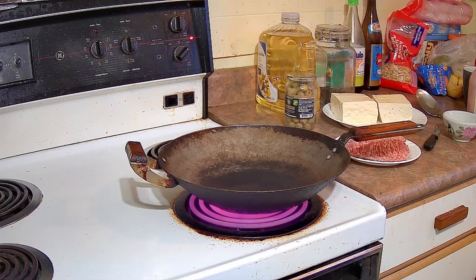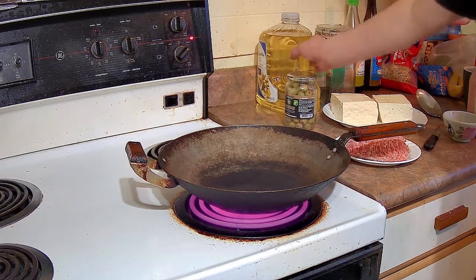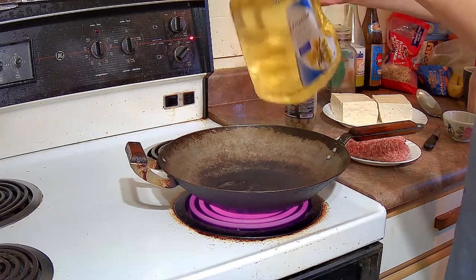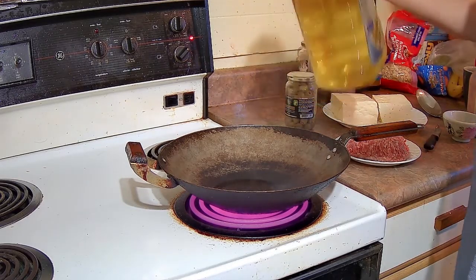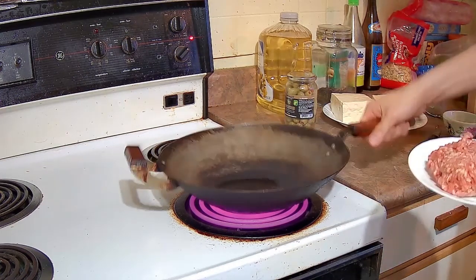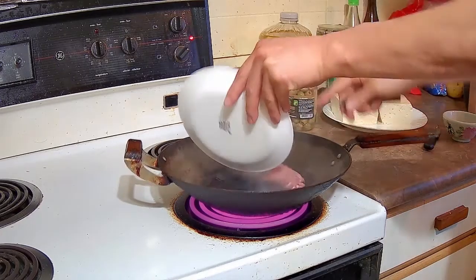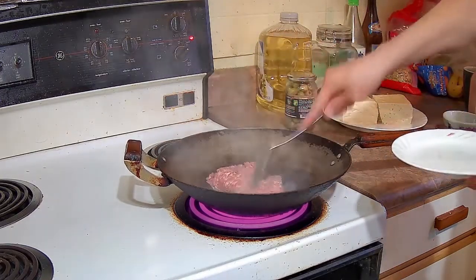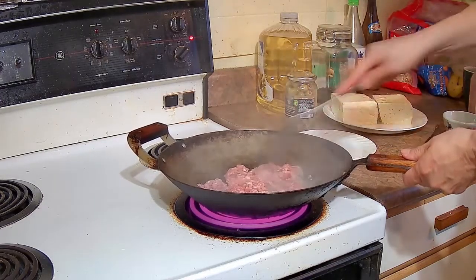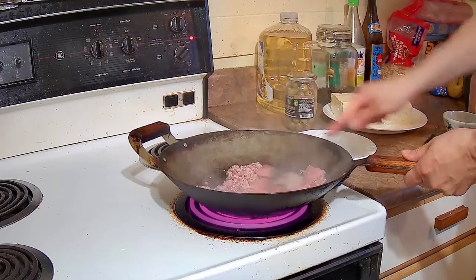We have the wok on high heat. You want to make sure it is nice and hot before you add the oil. Then we are going to pour in two tablespoons of cooking oil, then add the ground pork. Make sure to swirl the wok a bit so the bottom is coated with the oil. Break up the pork so it is evenly covering the bottom of the wok.